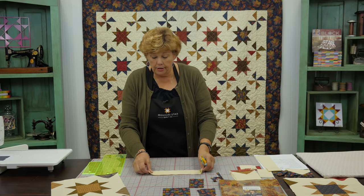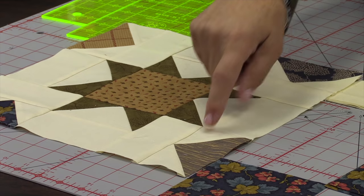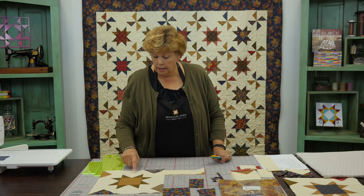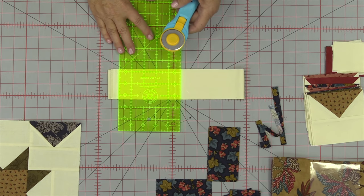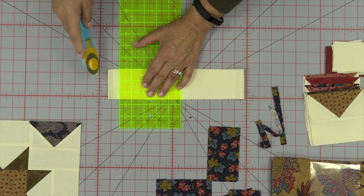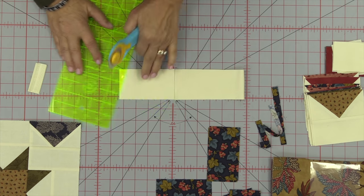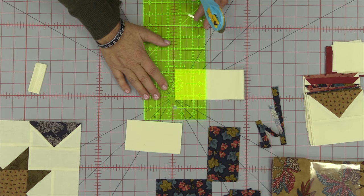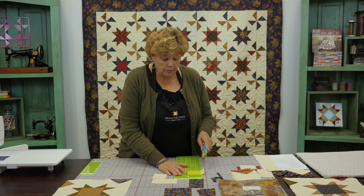Now we need to cut some background fabric. We need some 2½ inch squares — when we make our outer geese for the corners they have the little 2½ inch squares, and there are eight of those. Then you need 12 of these 4½ by 2½ inch blocks. Cut your selvedge off first, open your rotary blade — all things are important, right? Then cut some 4½ inch strips, and you're going to need 12 of those for each block, plus eight of the 2½ inch squares.